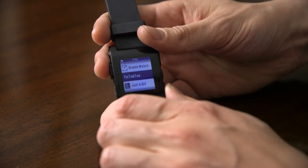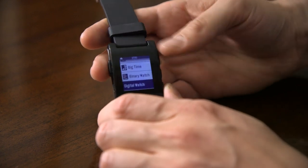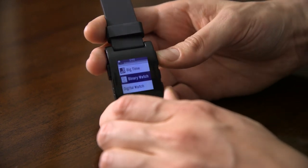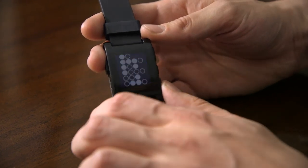They've got an SDK out for developers that they're working on, so that developers can create their own watch faces. For example, here's a binary clock — if you're into binary clocks, I can't read this.